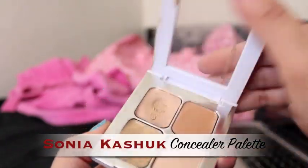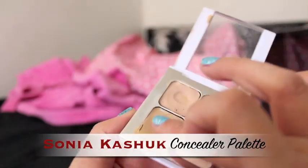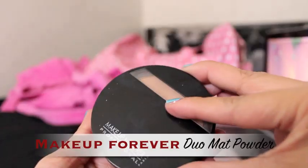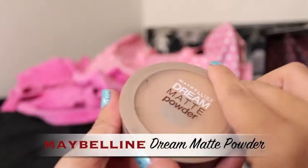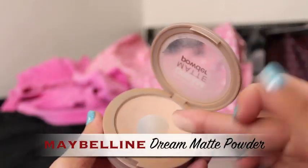Next, I am going to apply my concealer. I like to use two colors and apply that underneath my eyes to hide my dark circles and to just kind of brighten up my whole face. So after I apply my concealer, I like to set my face with a powder. I like to use a kabuki brush to apply that all over my face. And in case you guys are looking for a cheaper alternative, I do highly recommend Maybelline's Dream Matte Powder.